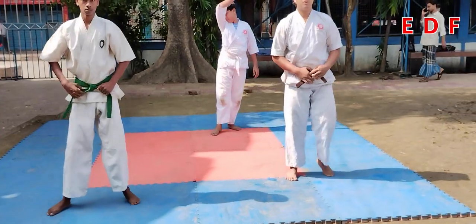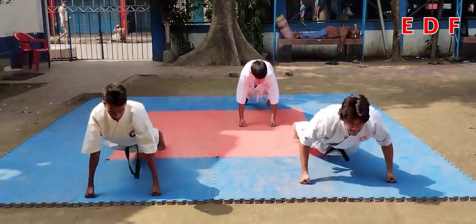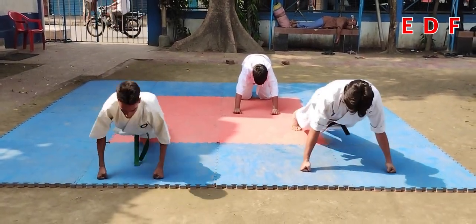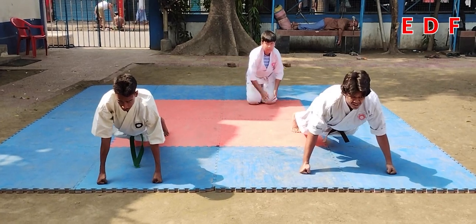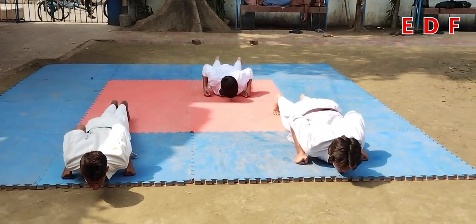Down two knuckles, just look here straight. Chest up, stomach up, leg joint, hips low.